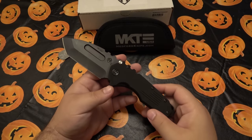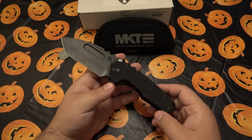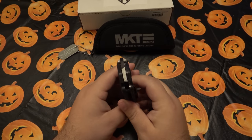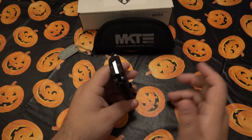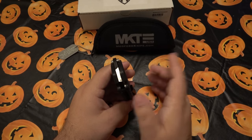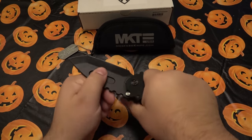One thing people say to look for: make sure the pivot screw is proud — sticking up past the scales. A lot of counterfeits are flush. This one is chamfered around the edge and sticks up past the scales. If you're buying one, make sure the price is right. If you see it for $50 or even $150, it is not real — even a beat-up one won't sell for that.